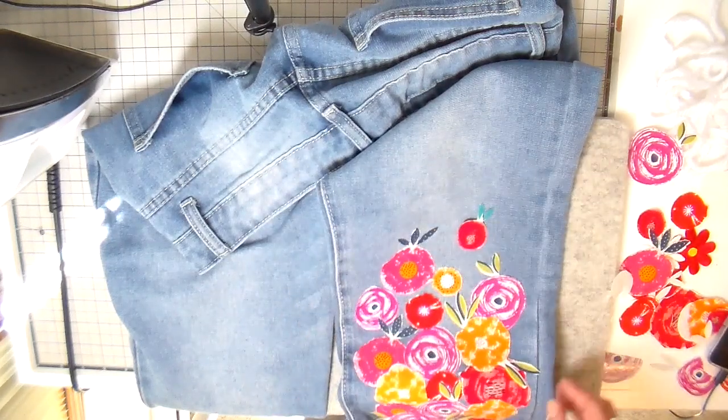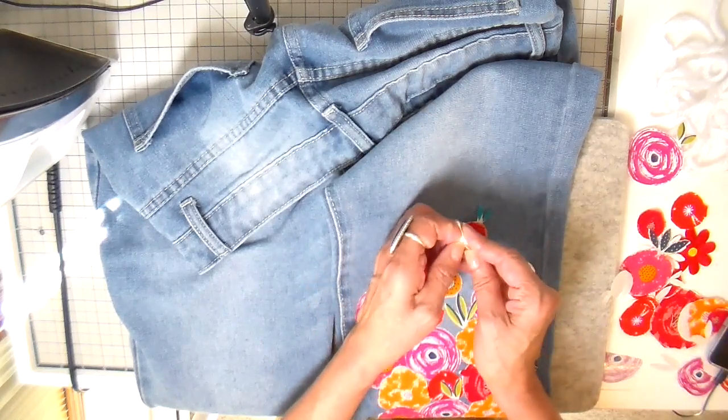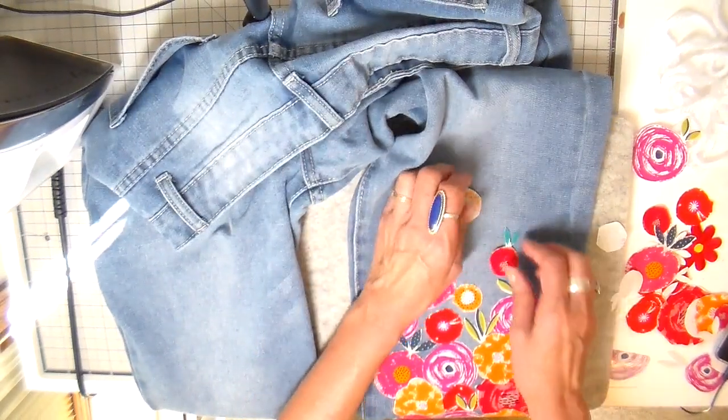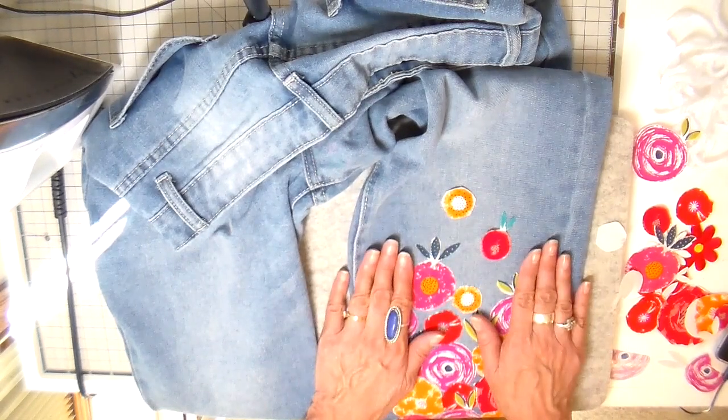I'm going to finish ironing on the last few here and then take it to my sewing machine and show you how I go about sewing this without opening up the side seams or anything. Let's get started — I hope you enjoy this.